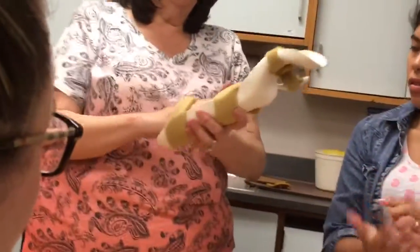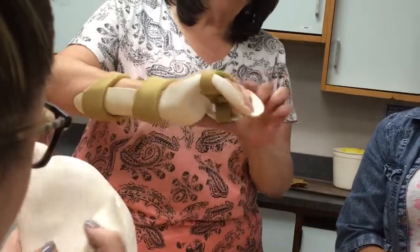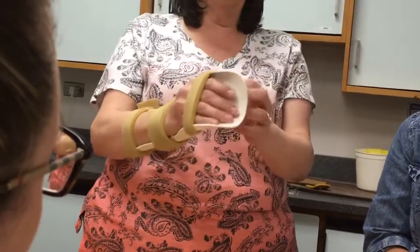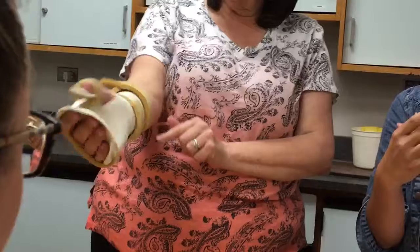Do you see this nice well for my fingers here? You see how it starts my fingers from going off the sides? You see how this is curved over here a little bit?